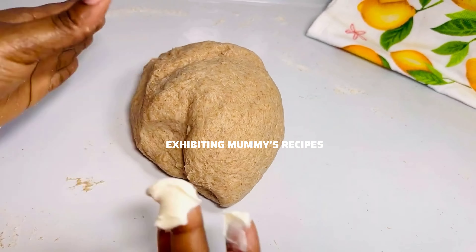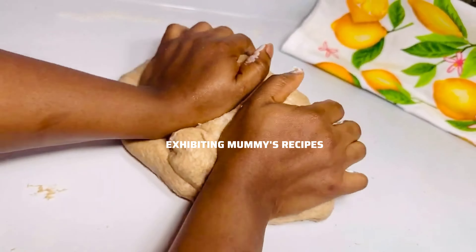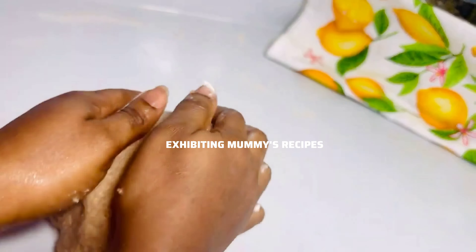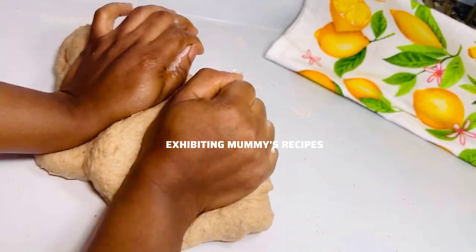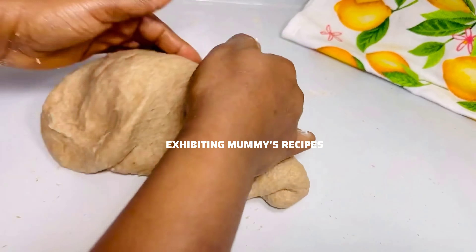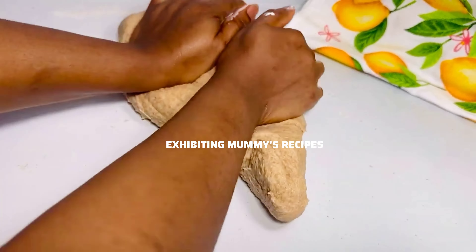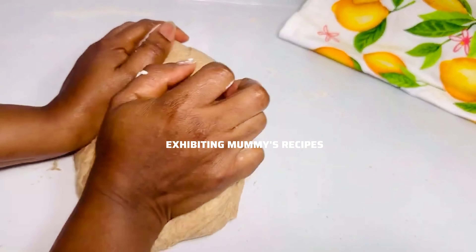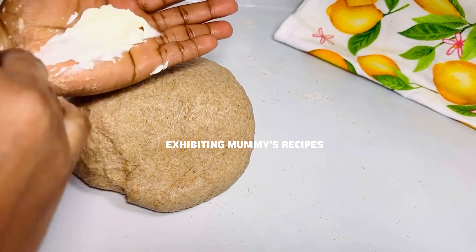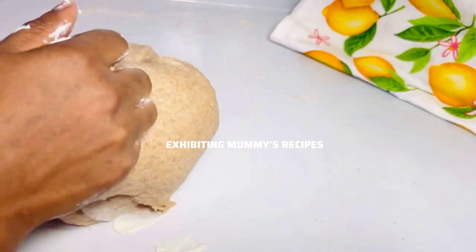If you don't like to knead your dough, please — I beg you — knead it. If you knead it, you are going to get that perfect bread and the next day it will still be soft. If you don't, the first day your bread is soft but the next day it is like iron rod. So knead it very well, just 7 to 15 minutes, and you are good to go.